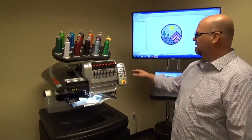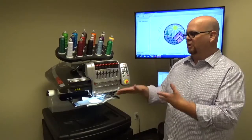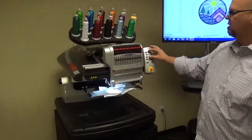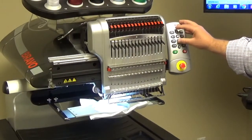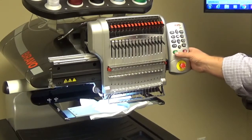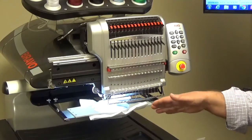The next one: let's say we moved that design over and there was some reason we wanted a new position to start sewing. Once we move to that position, to hold it we're going to push the up and the down arrow together. The machine will beep at you. Once you hear that, now if we start it up, instead of returning to the old position, it'll stay right where it was.